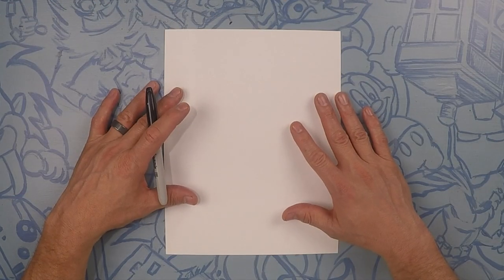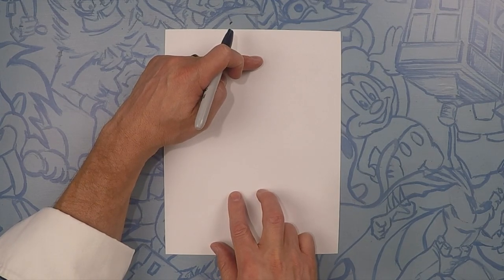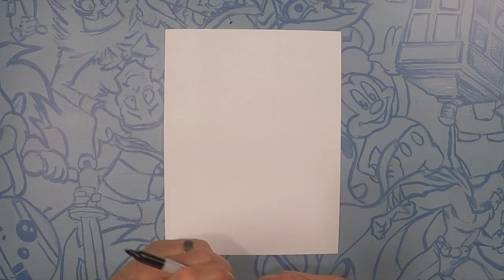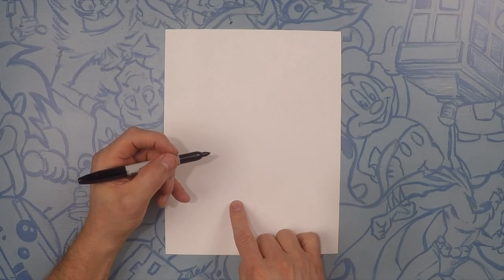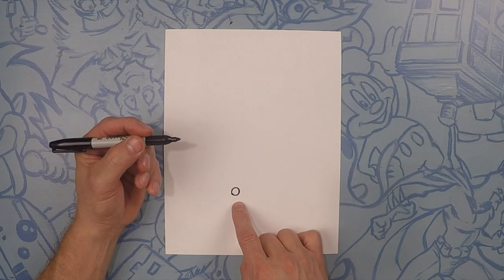So here we are drawing Brenda Blenda. Brenda Blenda is going to pretty much take up the whole page, but what we want to do is start towards the bottom half of the page. We're going to start with the eyeballs. So just off center, we're going to do a small circle, just like that.